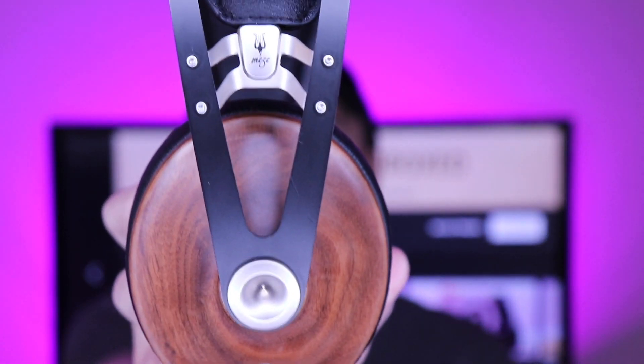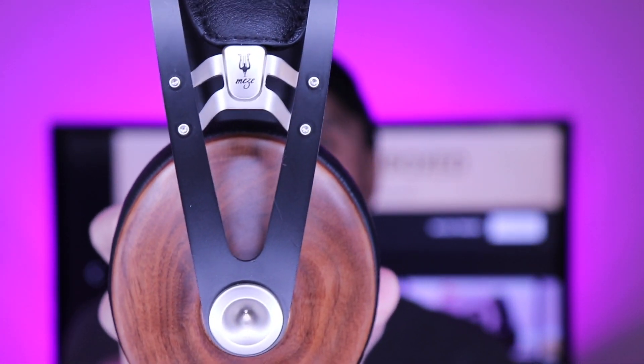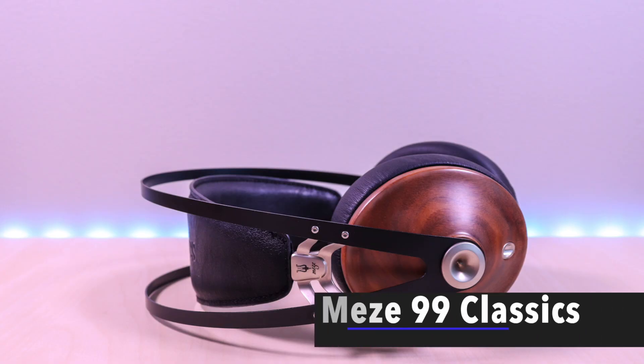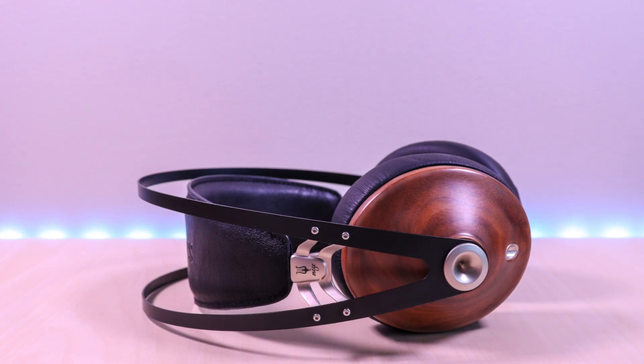The Meze 99 Classics Headphones. Hello everyone, welcome to Bryan Unboxed. In this video, we will take a look at the 99 Classics Headphones by Meze.